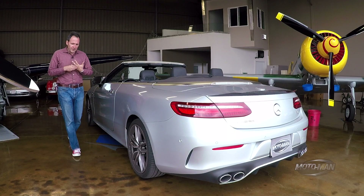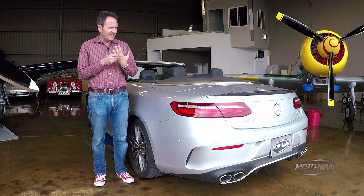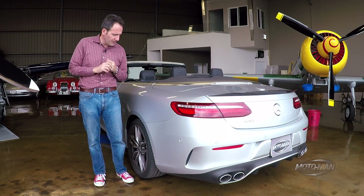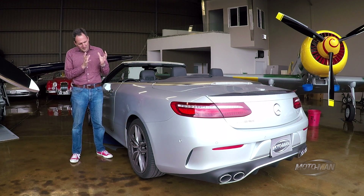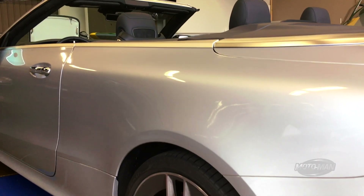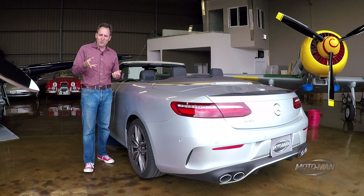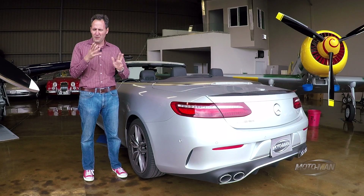Remember that E400 Coupe we drove last year? Lovely car, especially in that green, but I recall something about it being the nicest Cadillac Eldorado I'd ever driven, mainly because it was missing an important option — adjustable dampers. Not the case here. Fitted as standard on E53 convertibles. These are fitted with 19-inch wheels as standard: 245/40 R19s in front and 275/35 R19s in the back. But this one is kitted out to within an inch of its life — 245/35 R20s in front and 275/30 R20s in the back. A lot of rubber on a luxury convertible with a funky engine.